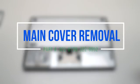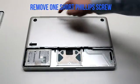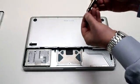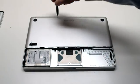Main cover removal. The main cover is attached with eight Phillips head screws. There are four on the top — three of them long and one short one. The one in the top left is the short one and should be removed first, then the three long Phillips head screws.